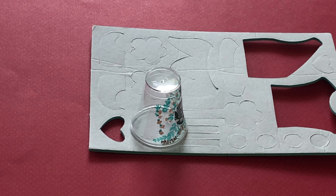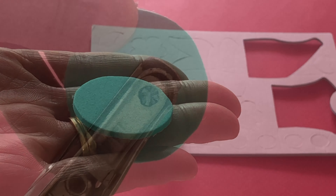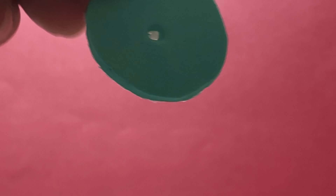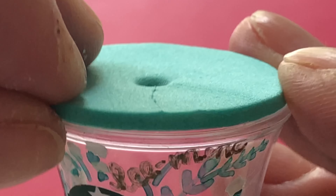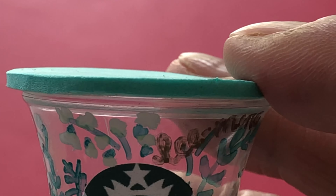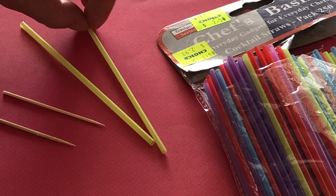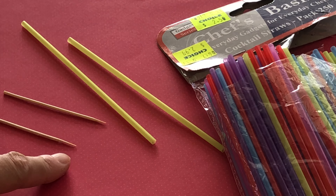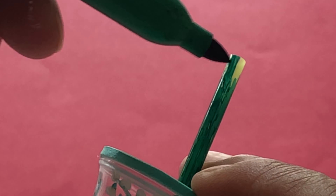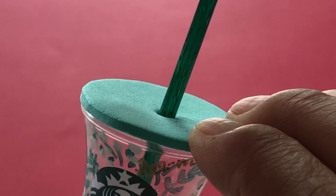Next, trace the top of the cup onto green fun foam and cut out. Our foam has a self-adhesive backing, but any fun foam will work. Use a bright punch to put a hole in the centre for the straw. We used thin cocktail straws for this craft, but you could also use a toothpick or roll thin paper tubes. If needed, colour your straw with green marker to look like a Starbucks one.